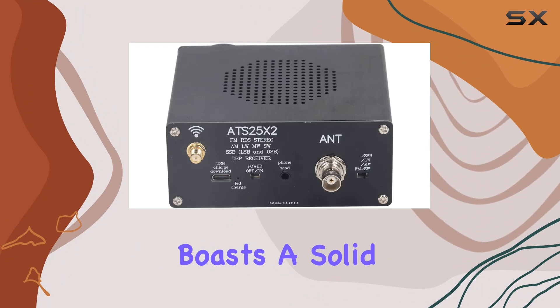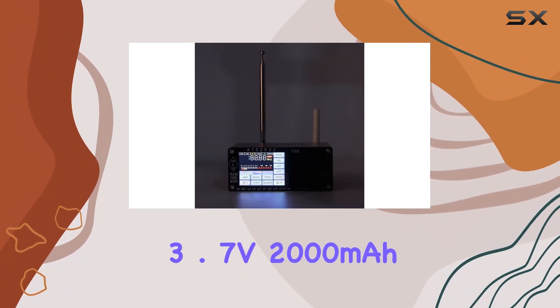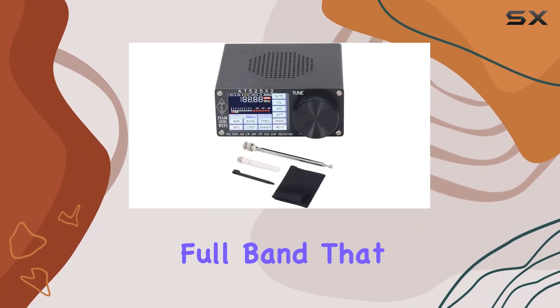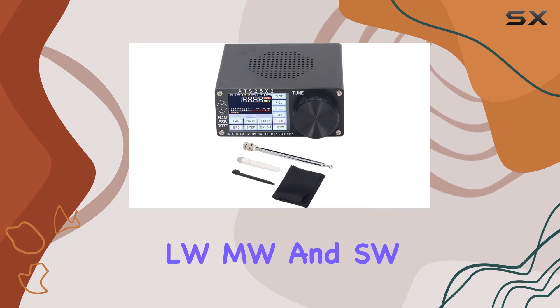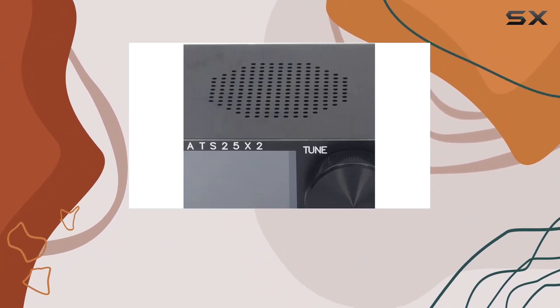In terms of specifications, the ATS25X2 boasts a solid build with aluminum alloy construction. The lithium 3.7V 2000mAh battery ensures long-lasting power, with a full band that includes FM, LW, MW, and SW along with SSB functionality.